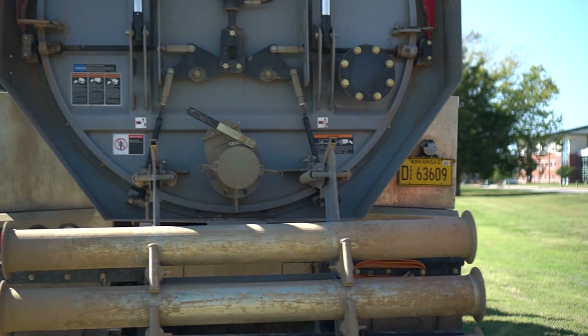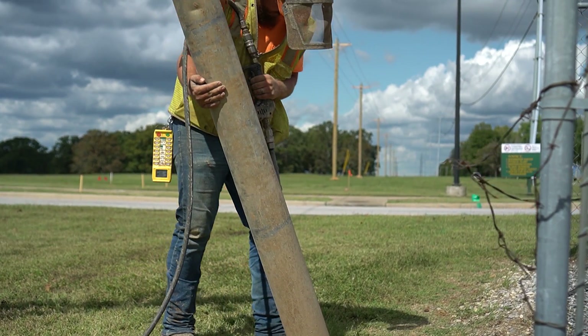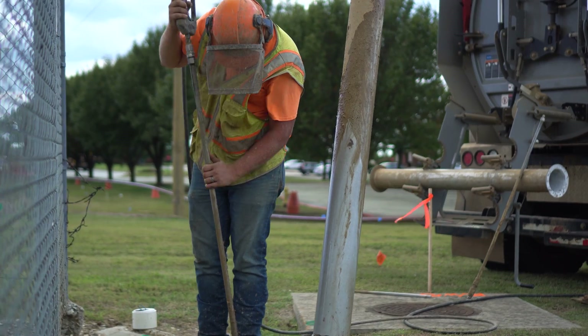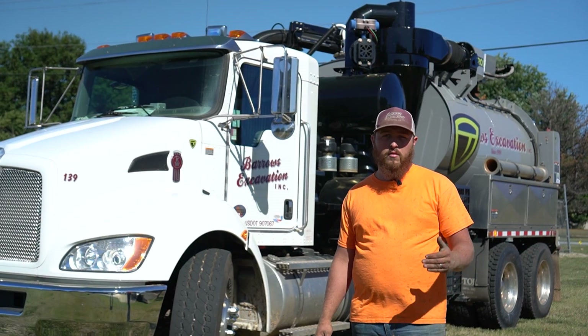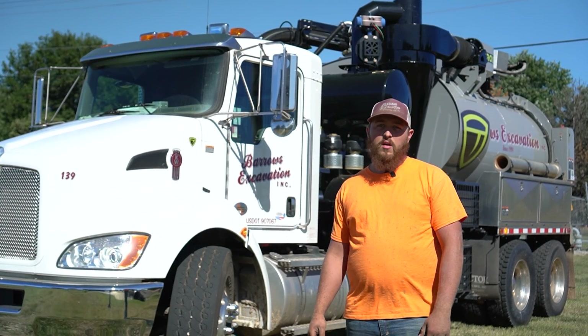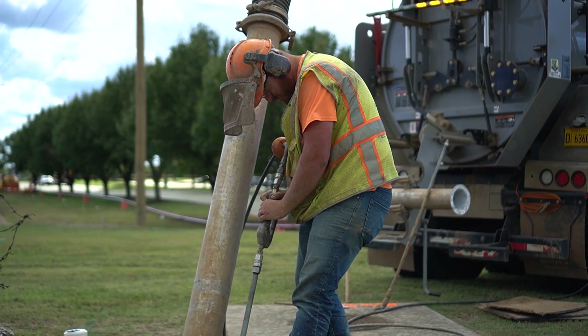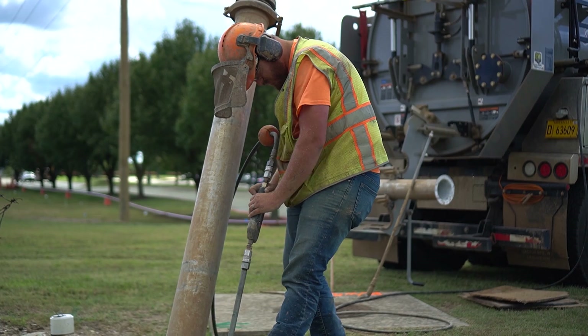The reason we use this truck instead of a conventional machine is because there is less chance of breaking the line. This truck is made for a lot of damage prevention. Some of our contractors require no machines over certain utilities, so we are allowed to use this to expose all of those delicate utilities that we couldn't do with a machine.